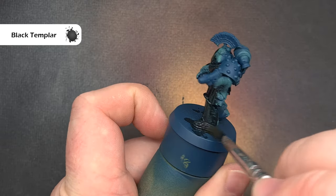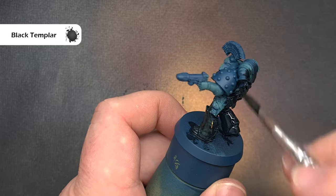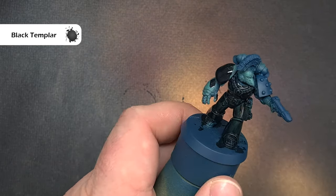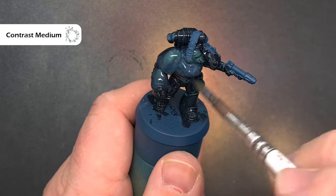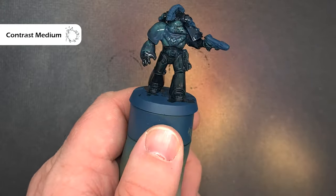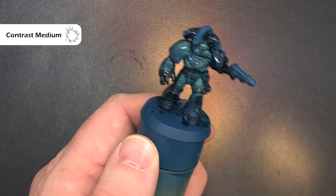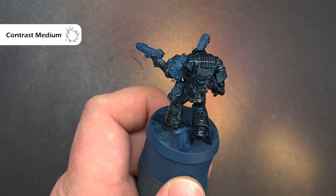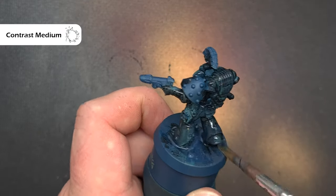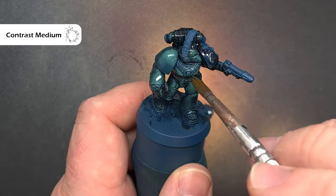If you've got a black oil paint it might be easier to use that, but I'm going to take Black Templar contrast paint and paint this over the entirety of the model. Don't worry — all I need to do now is take some contrast medium, and it's really important you do this quickly before the Black Templar dries. Paint the contrast medium over the Black Templar, then use your brush to push it down into the recesses so all that prior work starts to shine through in the armour.